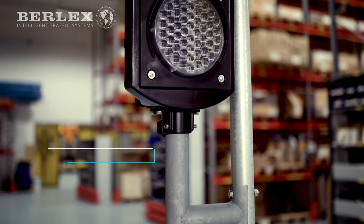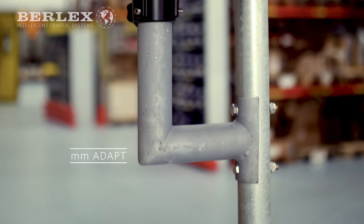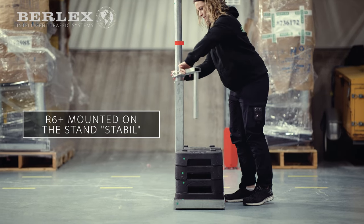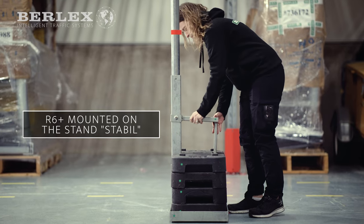Traffic light R6 Plus is mounted on a 60mm pipe, giving it several mounting options. One is to use the stand stable with the attached framework. The stand's block units weigh no more than 25 kilos each for easy handling.